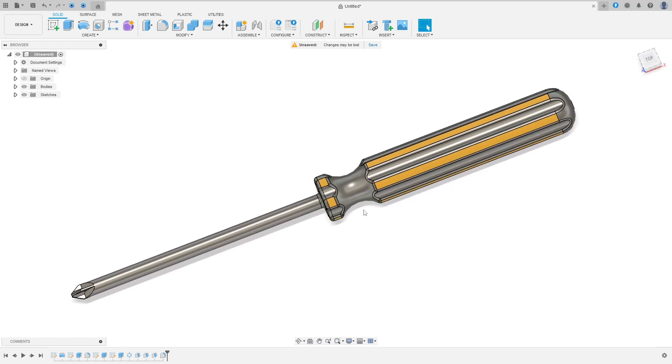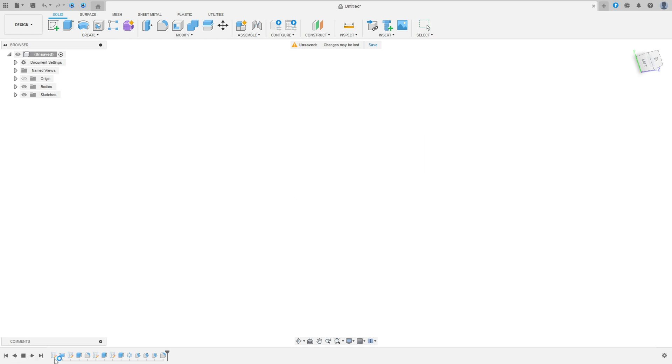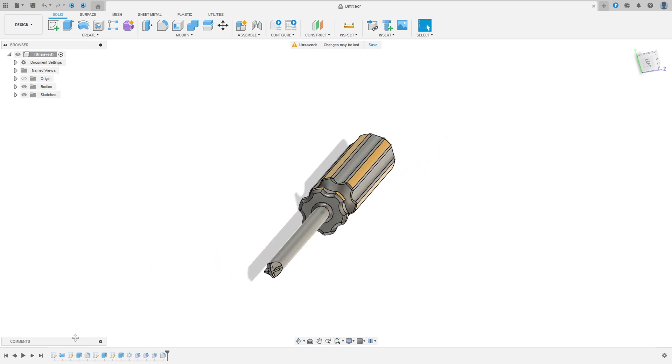Let's make one more tutorial in Autodesk Fusion. In this lesson you'll learn how to revolve, how to use the extruded features, and how to use a draft. Open your Fusion and let's go.